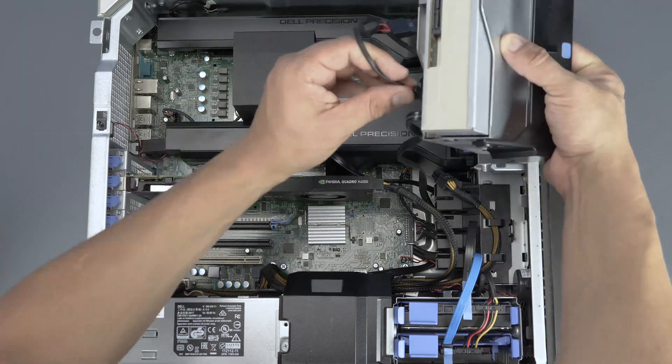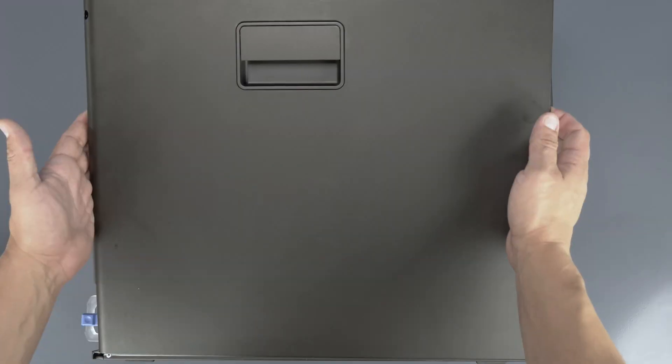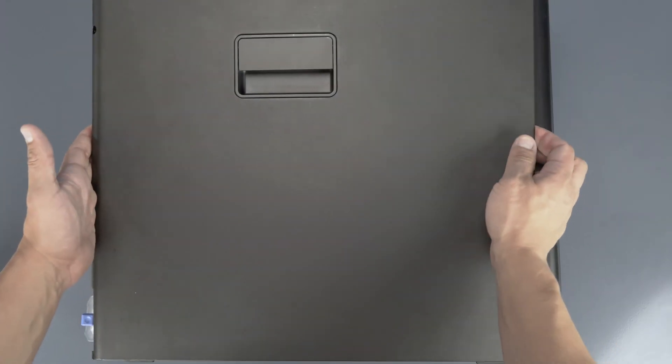When you are done, reconnect each cable to the optical drive and replace the assembly. Lastly, replace the outer cover.